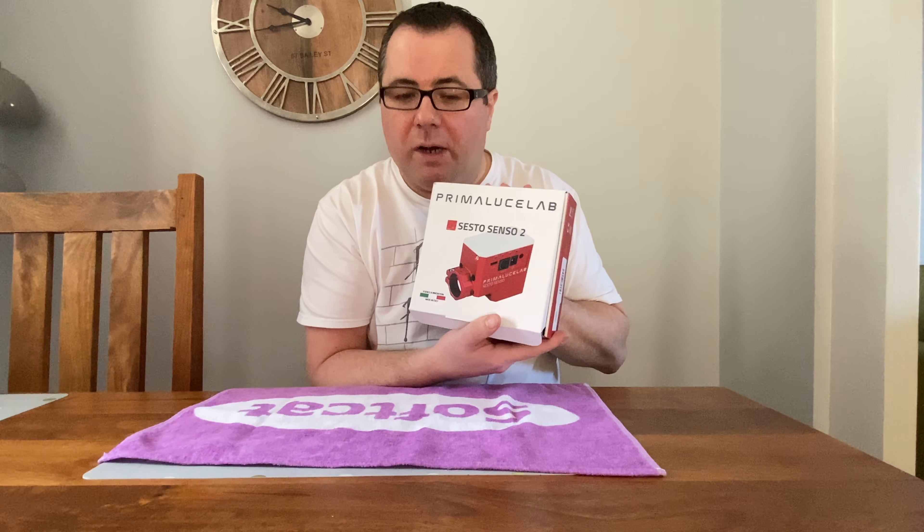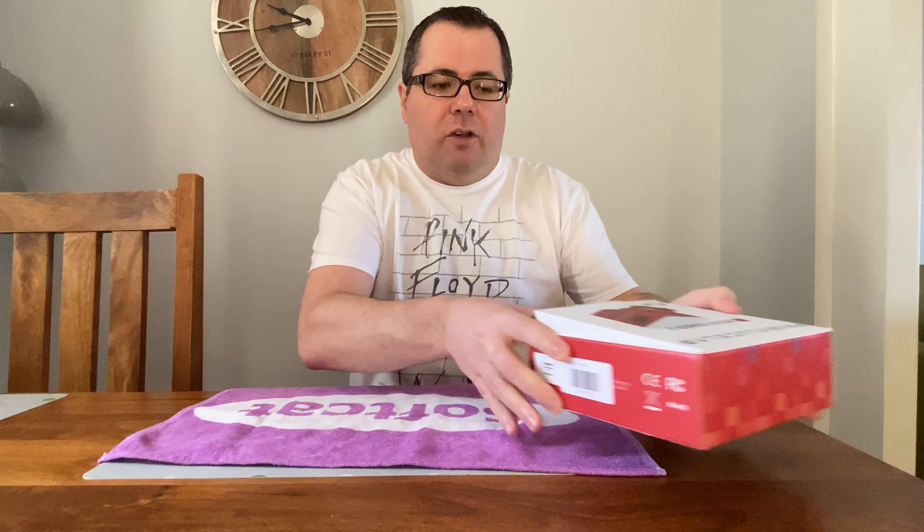Hello, it's me Nigel from the Dark Sky Channel. Welcome to this review of the Primalucelab Sesto Senso 2. This is the second generation of robotic focuser that was released just before Christmas, and I placed an order because I was looking for a new focuser to replace my ZWO EAF. I'll go through the reasons why I chose this one later on in the video.